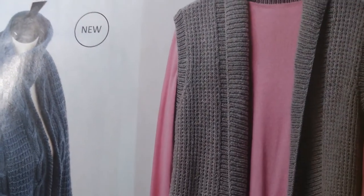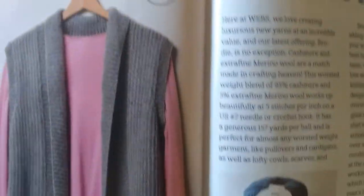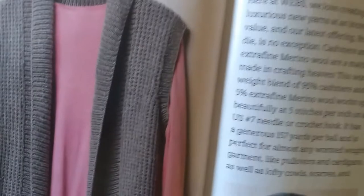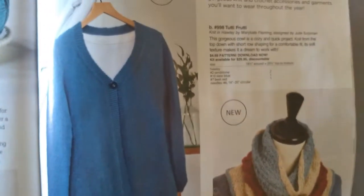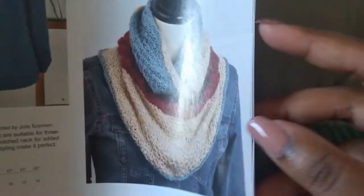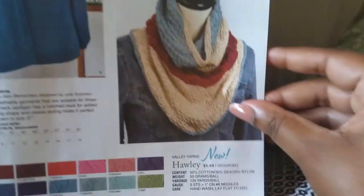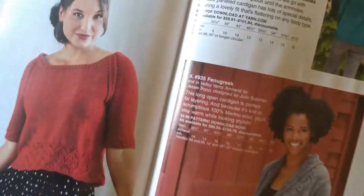We have Salt Water Taffy, and this is Bubblegum. I like Bubblegum — would be better if it had pockets, but it's good. Oh, that's a pretty color right there! Here we have Caramel Cream and Tutti Frutti. These names just don't match. But what's in a name, right?